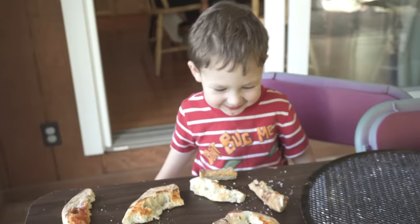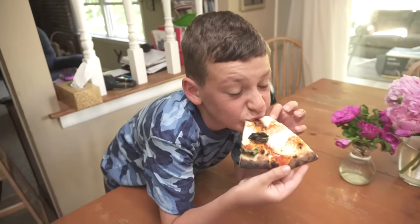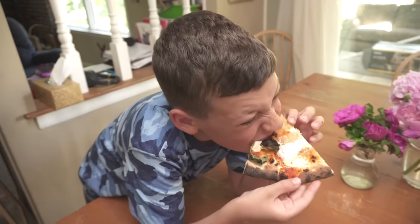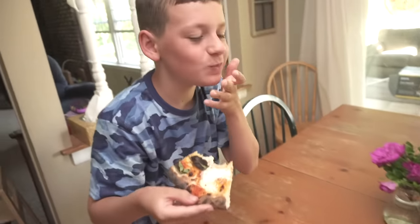Good crust? It's really good, dad. How was it? It was good.